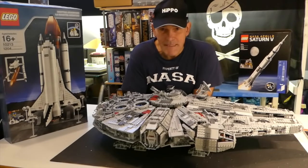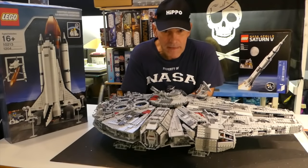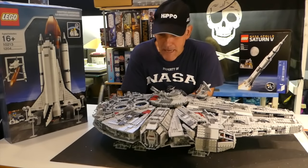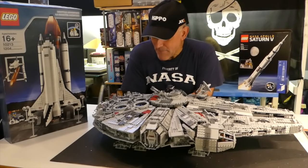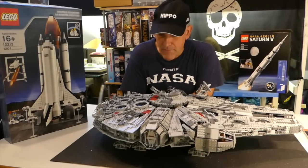Hi everybody, welcome back to The Den with Gavin. As you can see in front of me, we've got a rather large model today to have a run through with. It's the Millennium Falcon made by Leapin. So we're using the Leapin version of the Millennium Falcon. For those that don't know, Leapin is the Lego clone out from China, and to all intents and purposes you can't tell the difference.